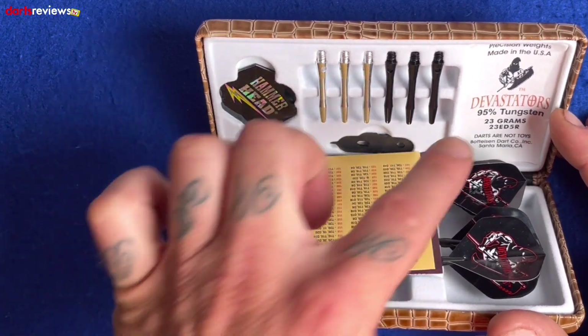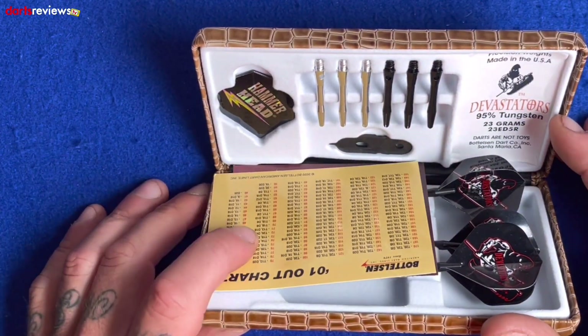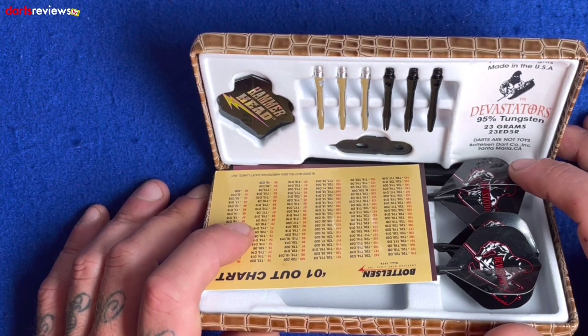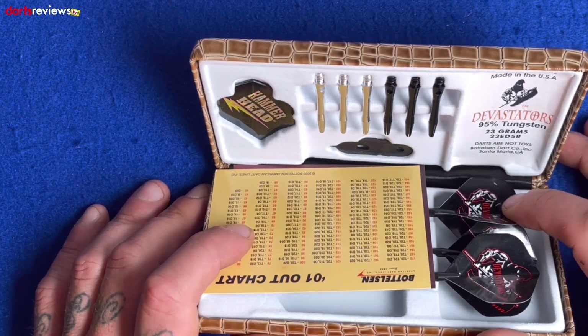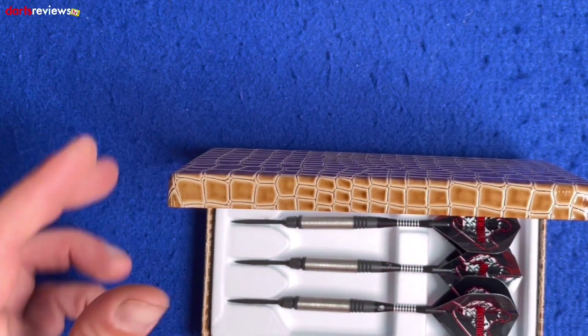It just says 'Devastate.' Interestingly, these are 95% tungsten — these bad boys are 23 grams. There's a serial number: 23ED5R. I don't know what the five means, but we've got the Devastators Hammerhead darts — not toys — and a couple of little bits and bobs inside. There are the darts themselves sitting in there; I'm going to take one out and have a closer look.